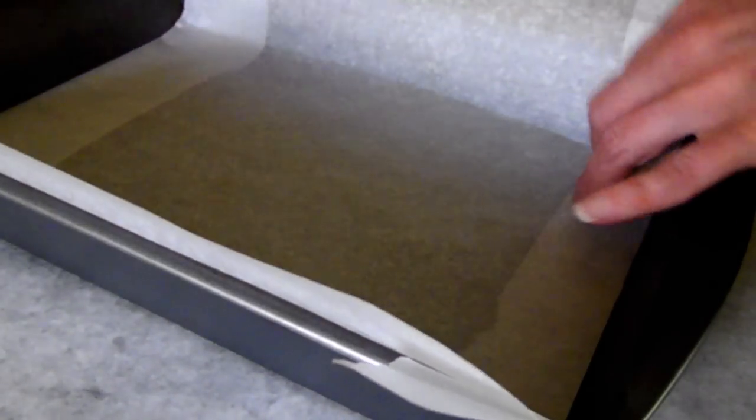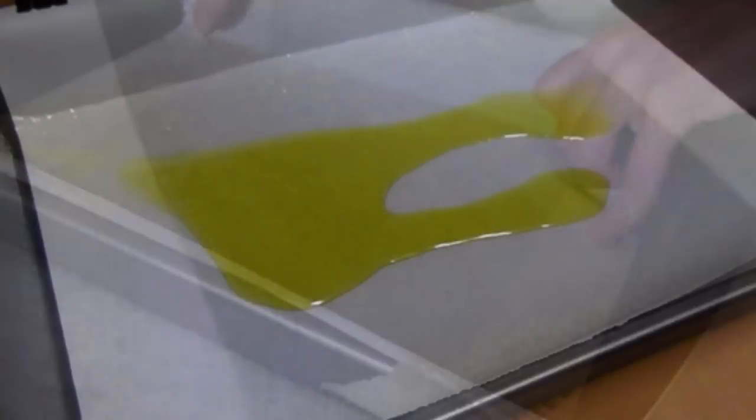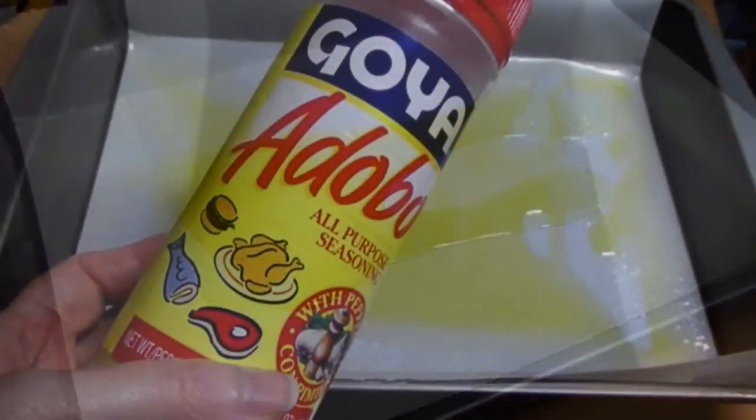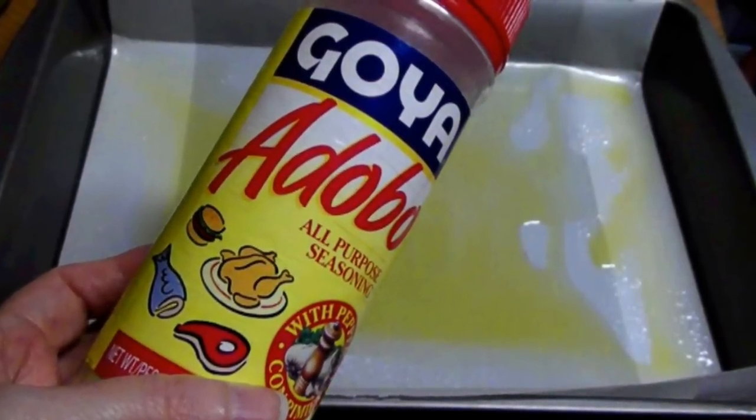To get started, line a 9 by 12 pan with parchment paper, then drizzle over two tablespoons of olive oil and lightly sprinkle the surface of the pan with adobo seasoning, which is like a kicked-up garlic salt.